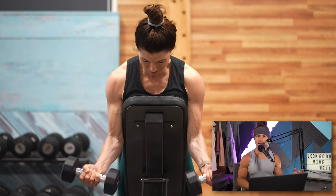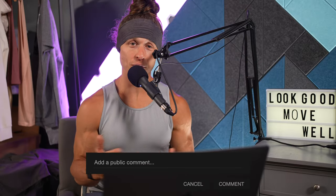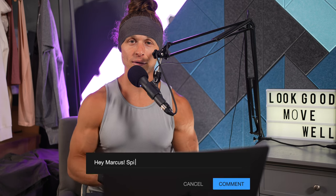Have you used spider curls in your own training? Comment below. Have you tried a superset variation like this one? Comment below and tell me how you use these in your training. Don't forget to give this video a like and subscribe to the channel so I can get you more training tips to improve your training experience as they come out. We'll see you next time.